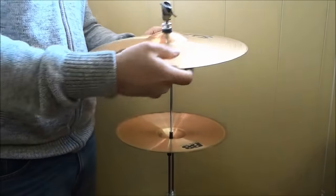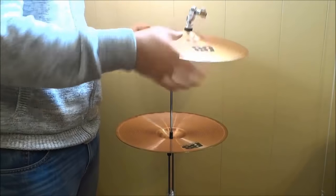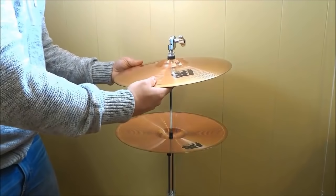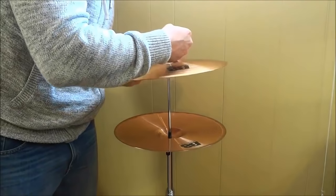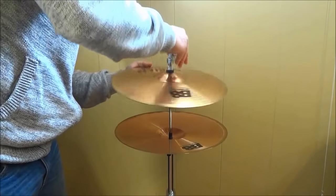Now that we have our top hi-hat cymbal mounted onto the clutch, I am going to place it on top just like that. I am going to slide it into place, and you may have to loosen the wing nut just to get it to slide into place completely. And there we go.